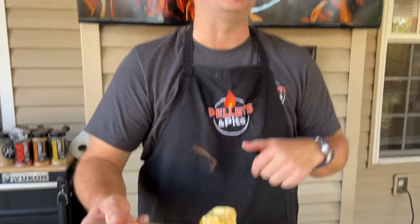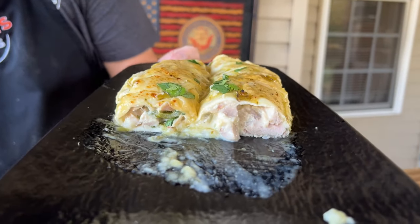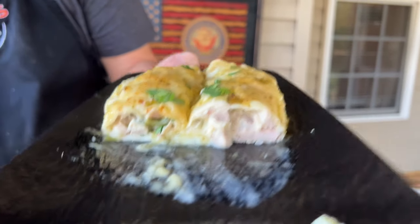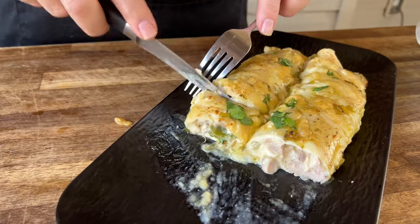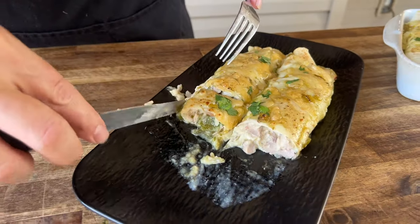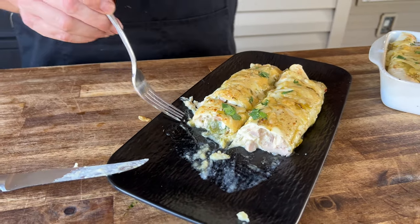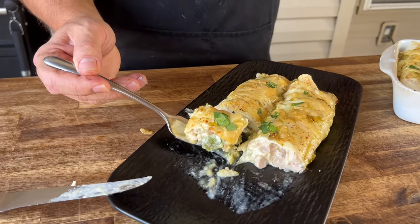We even made a Mexican pizza on the Flattop King a long time ago and did something similar. By finishing it off on the smoker, you get that little extra smoke flavor. By charring those peppers on a pellet grill, you get some great depth of flavor.